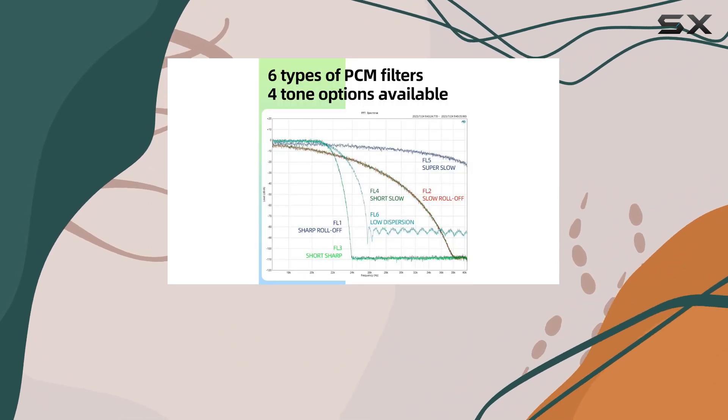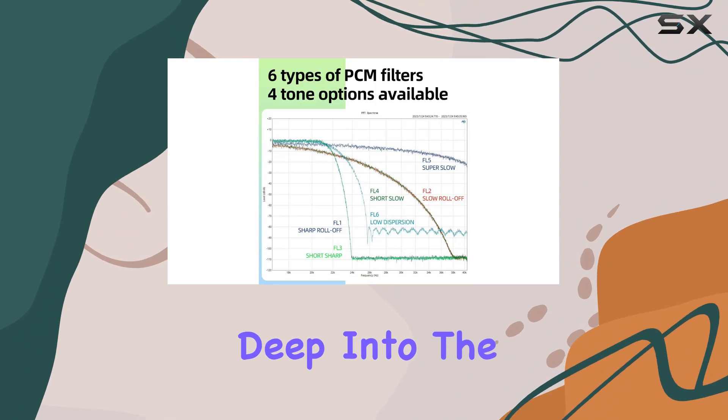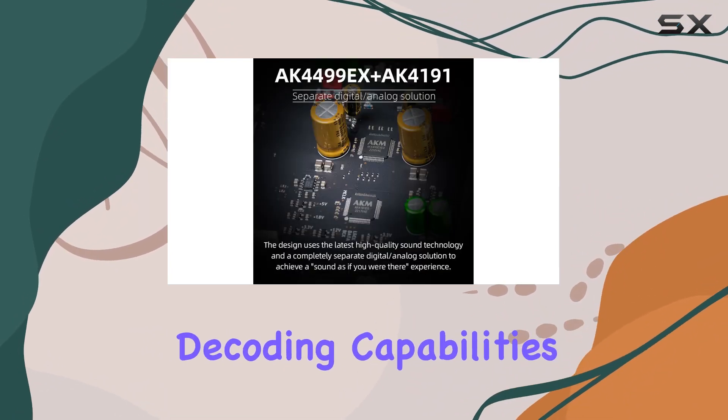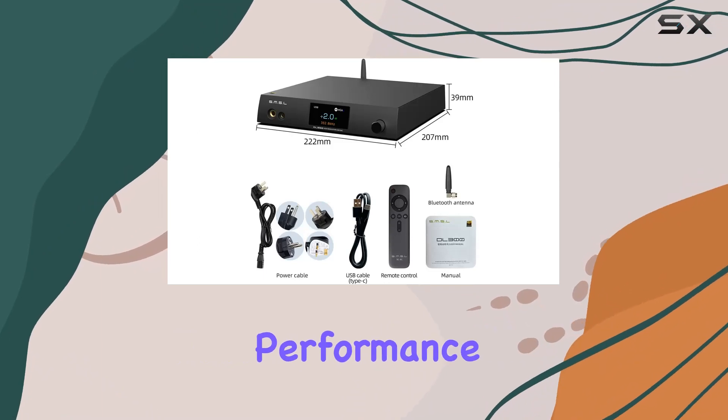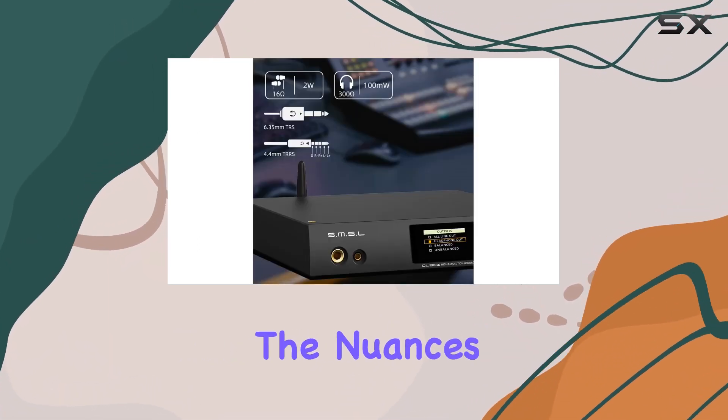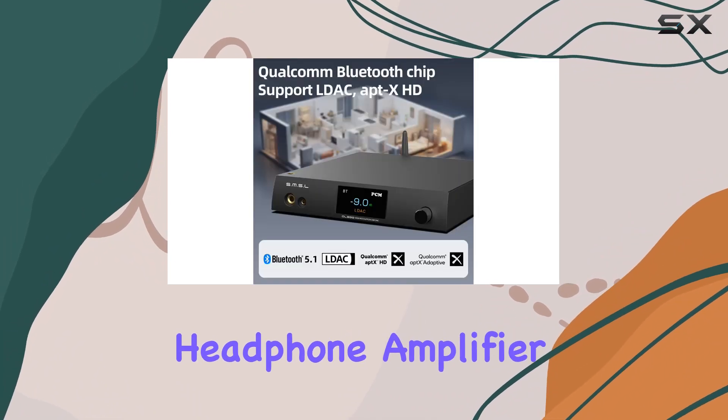In this YouTube review, we delve deep into the SMSL DL300, exploring its features, decoding capabilities, and overall performance. Experience the pinnacle of audio quality as we uncover the nuances of this audio decoder and headphone amplifier.